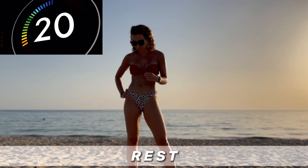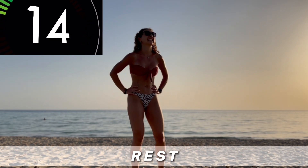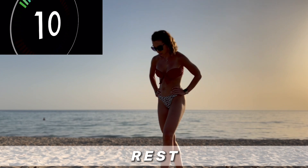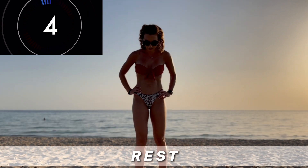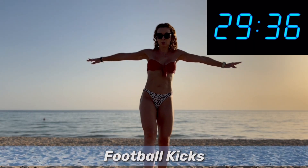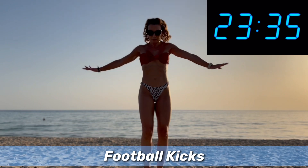We have one exercise left, and this is the soccer kicks — the football kicks. Off we go. This is the last 30 seconds here. Let's go.